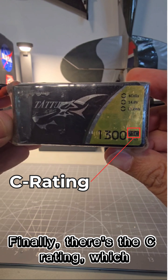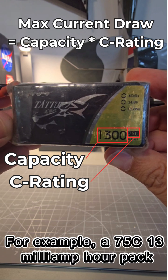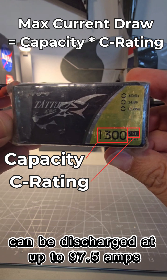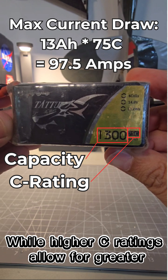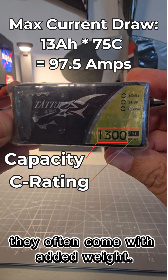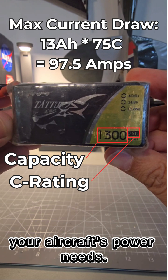Finally, there's the C rating, which indicates how quickly a battery can be safely discharged. For example, a 75C 1300 mAh pack can be discharged at up to 97.5 amps continuously. While higher C ratings allow for greater current draw, they often come with added weight, so choose the lowest C rating that meets your aircraft's power needs.